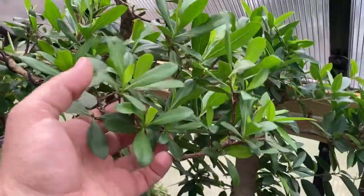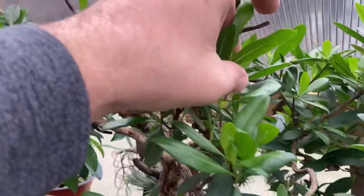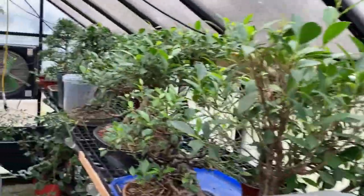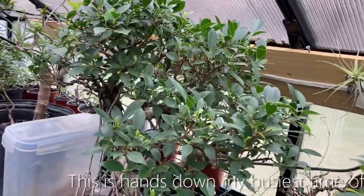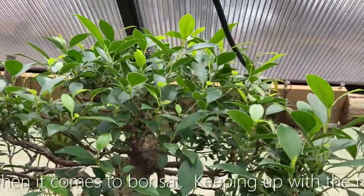This buttonwood here is really just flush with growth. All these things are new growth — I actually just cut this back a few weeks ago, but you can see all new growth here. It's real exciting to see how your trees react, even in a greenhouse setting, because just because the temperatures are good all winter doesn't mean they don't show signs of a winter slowdown. They absolutely do.